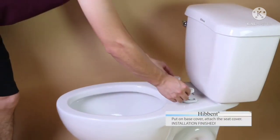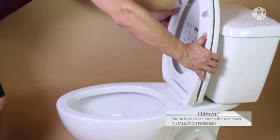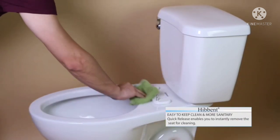Finally, put on the base cover, attach the seat cover, and the installation is finished. This toilet seat has one click button on the outside. Press the side button to remove the seat front for cleaning the area between the seat mounting post.